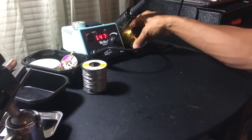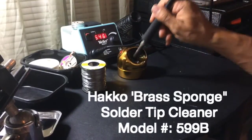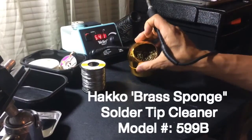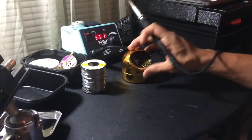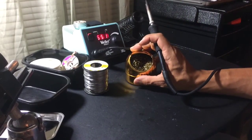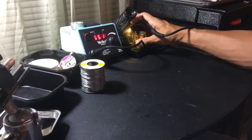For cleaning the solder tip, I have a wire pad that I use to clean off any solder and solder bits stuck onto my iron. I like to use the wire one because it doesn't lower the temperature the way a wet sponge will, but the wet sponge works just as well.